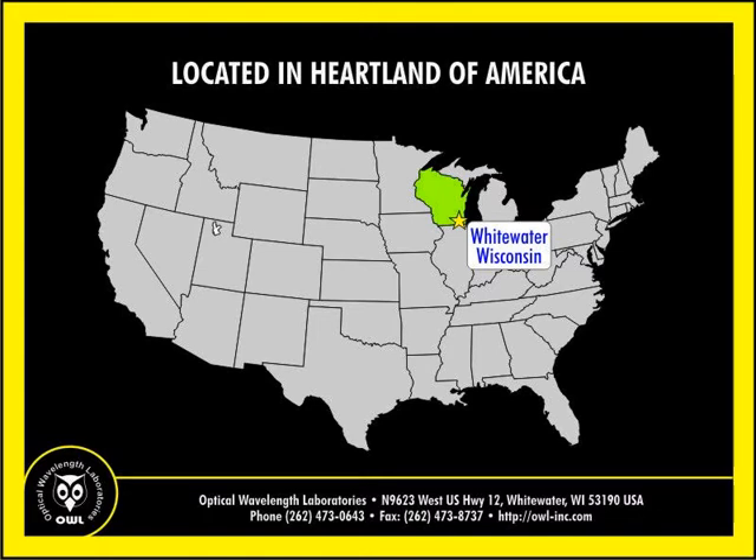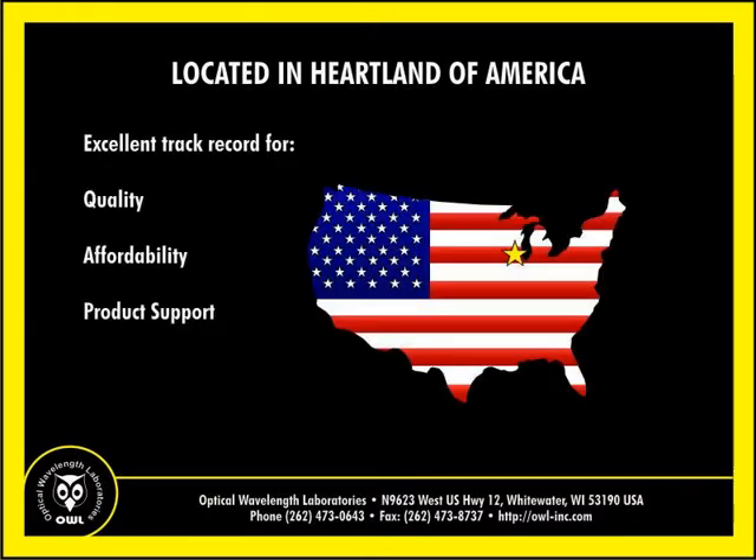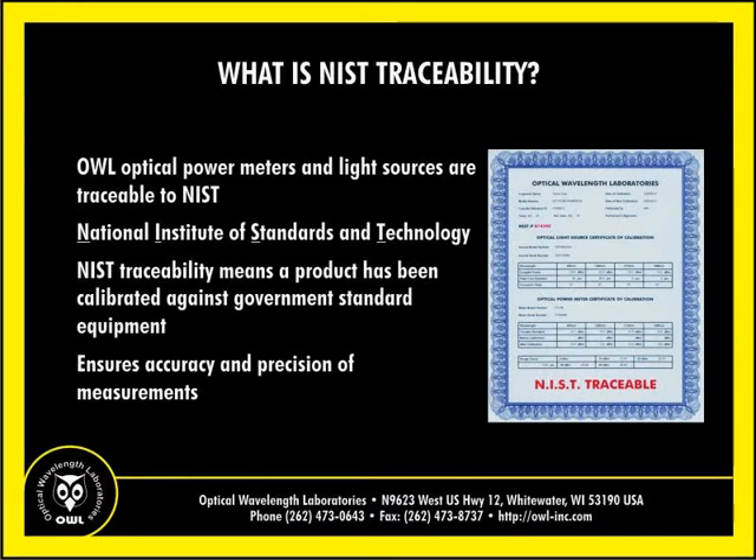OWL's factory is located in the heartland of America. With operations located in the U.S., OWL has developed an excellent track record for quality, affordability, and product support. Like other OWL optical power meters and light sources, the FiberL4Bolt is NIST traceable.